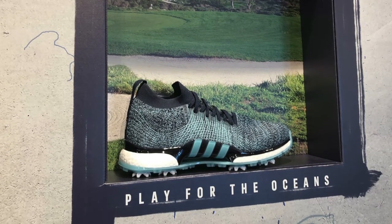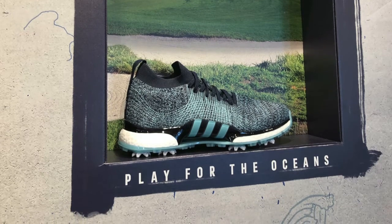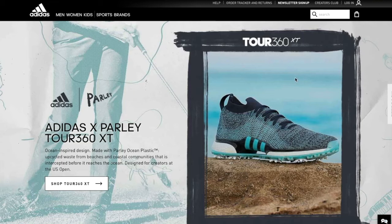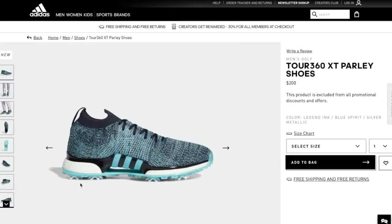If people want more information about these shoes, where do they go? They can go to adidas.com — there's a landing page that'll explain everything about Tour 360, the Parlay initiative, and this shoe, which is a very limited edition. All right, Sean, thanks for taking the time to join us. Thank you very much, Ralph, I appreciate it. I want to thank Sean Kotaki for joining us here on the Golf Spotlight. Join us next time as we continue to give you the information that you need for your next golf purchase.